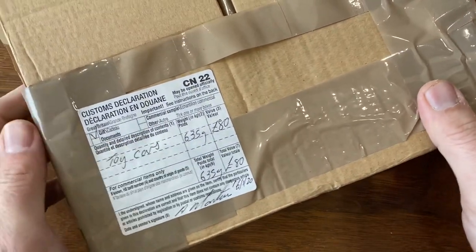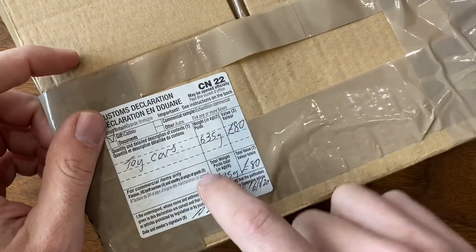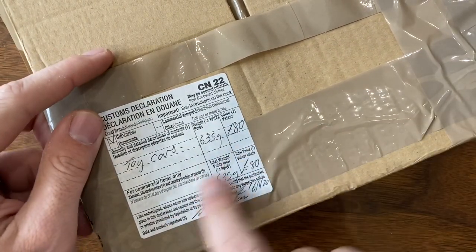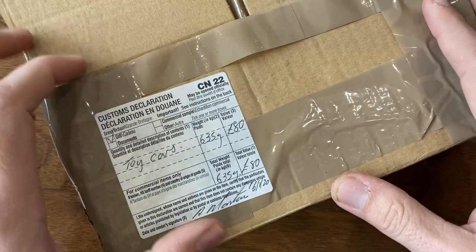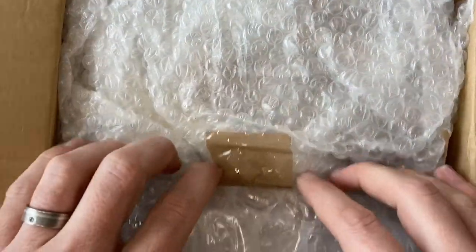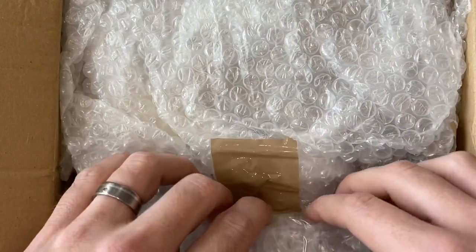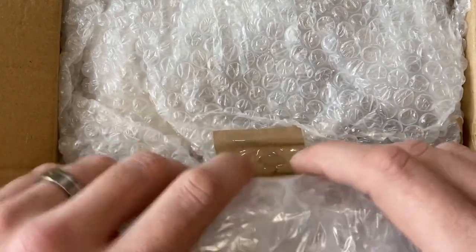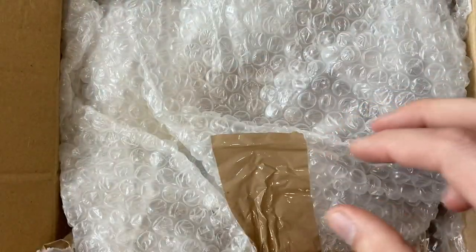Welcome back to Vintage Diecast Restoration. Up this week, got another mail call, and if you recognize the label, you know this one's from across the pond. Got another box here from Antonio Martinez from Vintage Toy Buy Sell Trade, a group on Facebook — a great page. Most of the membership and posters are UK-based, so for those of you that are viewers from across the ocean, definitely check out this group.